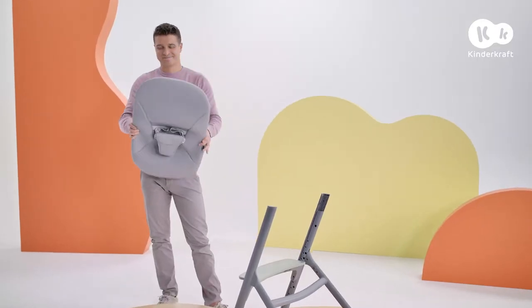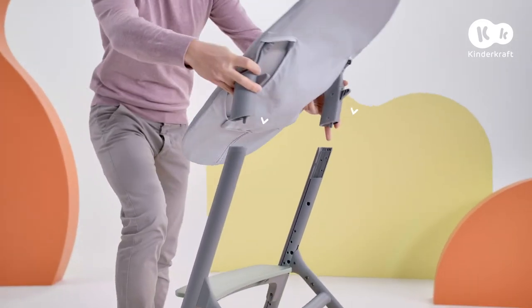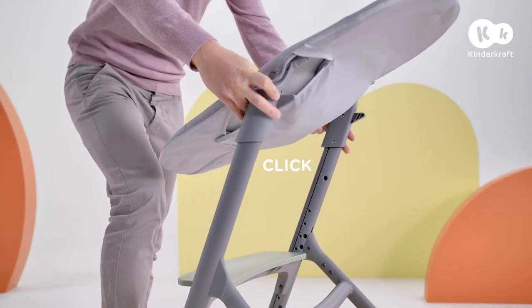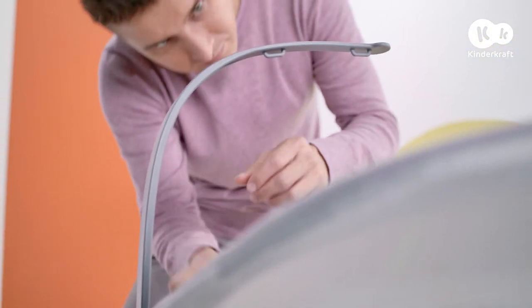Next, unfold the bouncer adapters out to the sides until they click. Turn the bouncer over and place it on the chair at these points. Fit the toy bar on this side of the bouncer and place the toys on it.